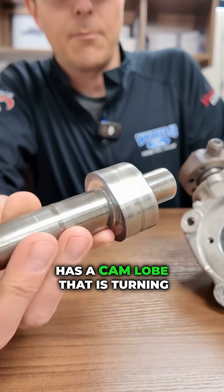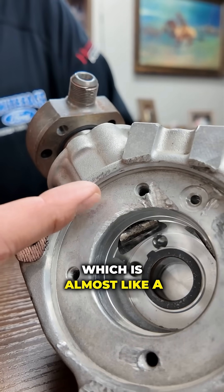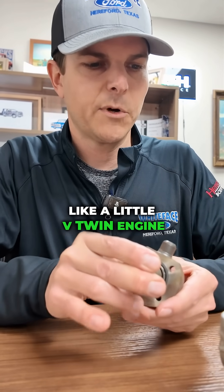Basically this thing has a cam lobe that is turning. It's going to push on this little roller, which is almost like a piston inside of an engine. It's going to press up and pump, basically putting high pressure fuel out of these two little pumps — like a little V-twin engine.